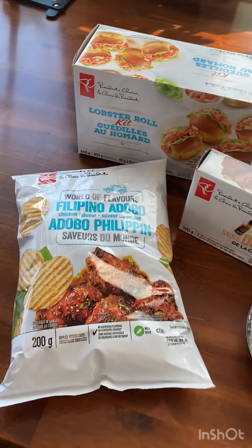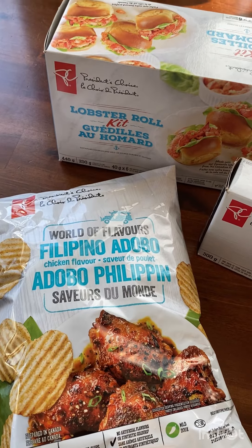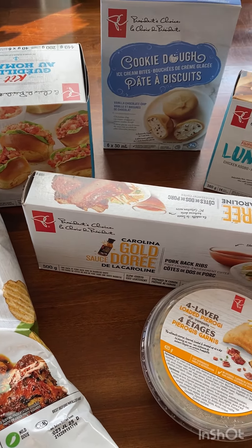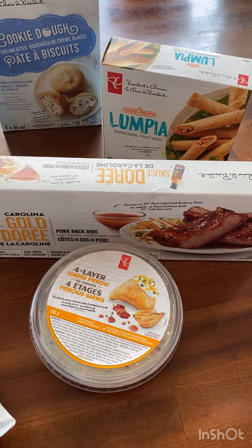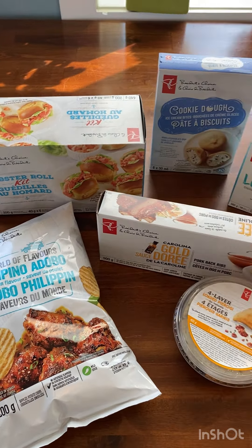Hello friends, so today we're going to try the new PC Insiders products that have come out for this summer in 2023. I just bought a couple of products here to try. We're going to go through them, show the prices, rank them, and let you know what we thought of them all.